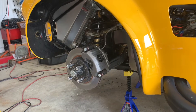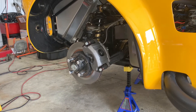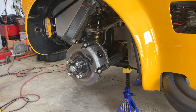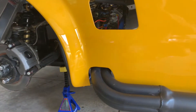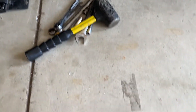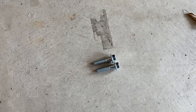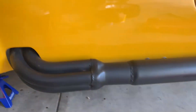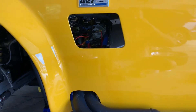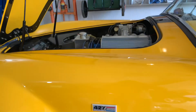Hey everybody, welcome back to the channel. This video is gonna be back on the Cobra and I am very much hoping by the end of the video this thing will be back on the ground running and drivable. Just got back from the hardware store and went ahead and got two bolts for the two bottom transmission-to-bell-housing holes. The only questionable thing is these bolts are a little longer than what I pulled out, but that is what the hardware store had, so I'm hoping there is enough length in the holes to use them. If not, I have a couple washers I can use to space them out.